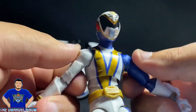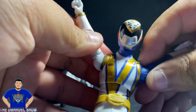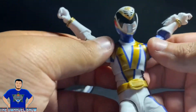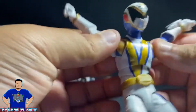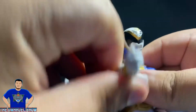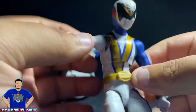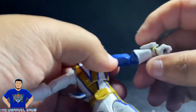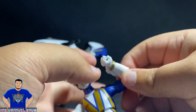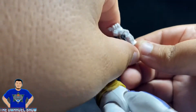His arms can extend up high — it's basically the same body mold as every other Power Rangers figure. He has butterfly joints, and his arms go all around. He has a bicep swivel on both sides and double-jointed elbows. He also has a wrist twist, and you can see his morpher spins and does a little hinge.